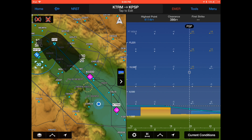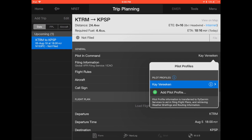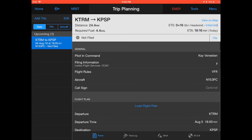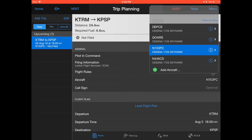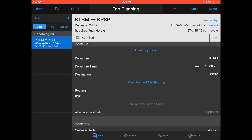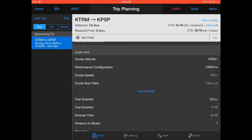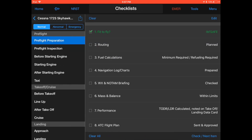Let's finish the routing details by clicking home and selecting the trip planning button. Select the piloting command, click filing information, and select Lidos flight service when operating in the USA. Select flight rules: VFR. Verify the correct aircraft has been selected, leave the call sign blank, check departure aerodrome, adjust the departure date and time if required, and check the destination aerodrome. Check routing — in this case one waypoint via the PSP VOR. Check cruising altitude 4500 feet and adjust the RPM if required. Now go back to the pre-flight checklist and finish item 2, the routing.